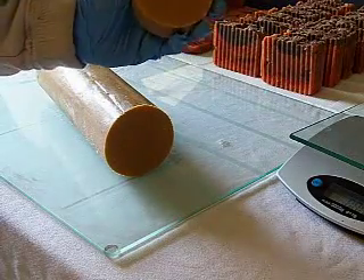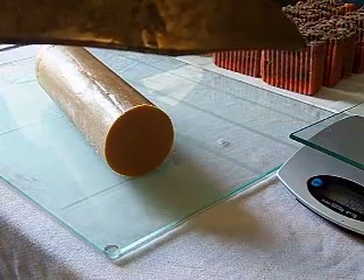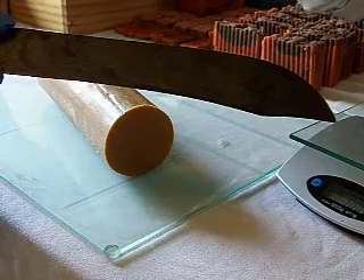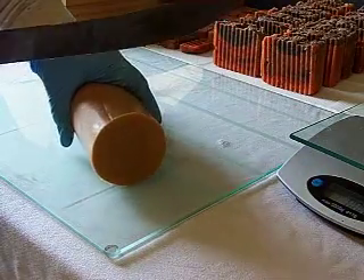I add a little bit of fragrance oil to it — it smells so good — but not a whole lot, because with my round soaps I try to keep them as natural as possible.